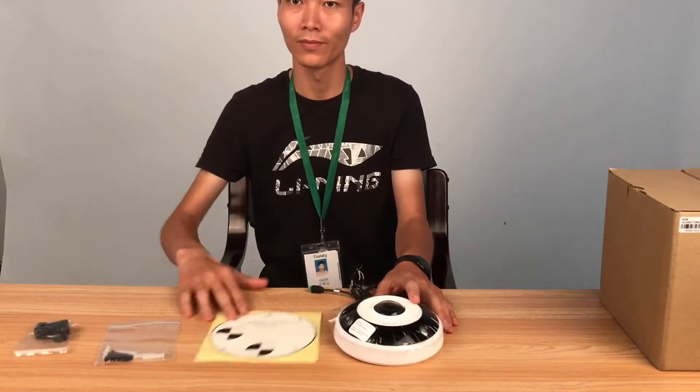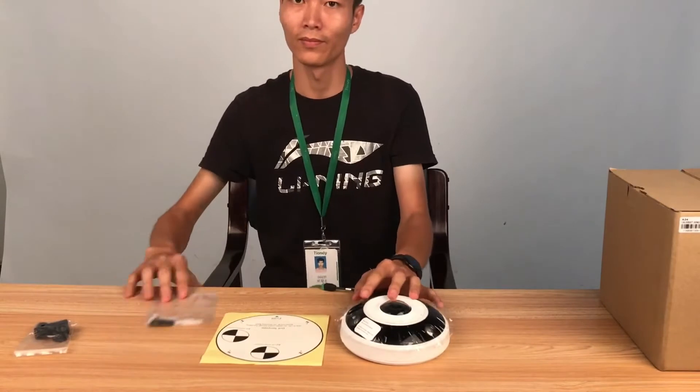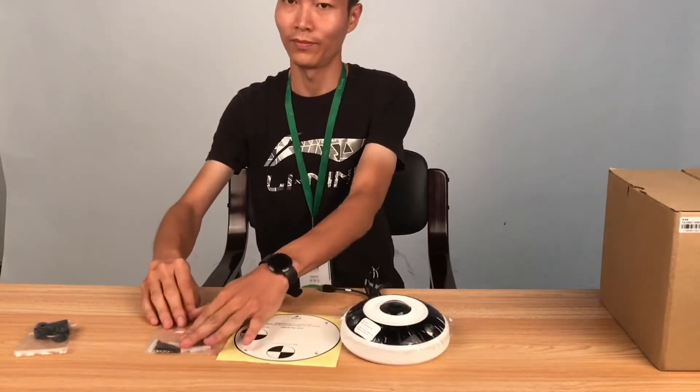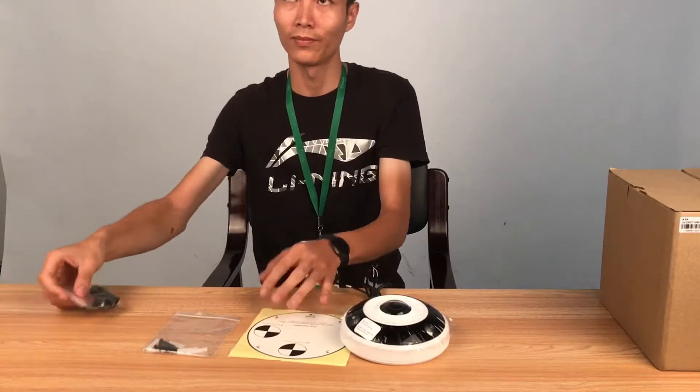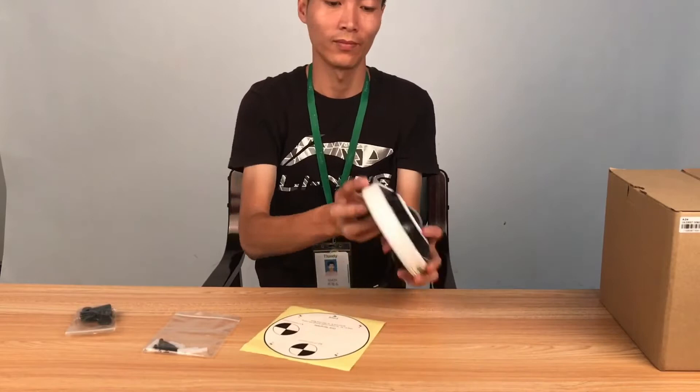A positioning card. A screwdriver and screw package, including four screws and an extension tube. A waterproof pack. One unit Tiendi fisheye camera.